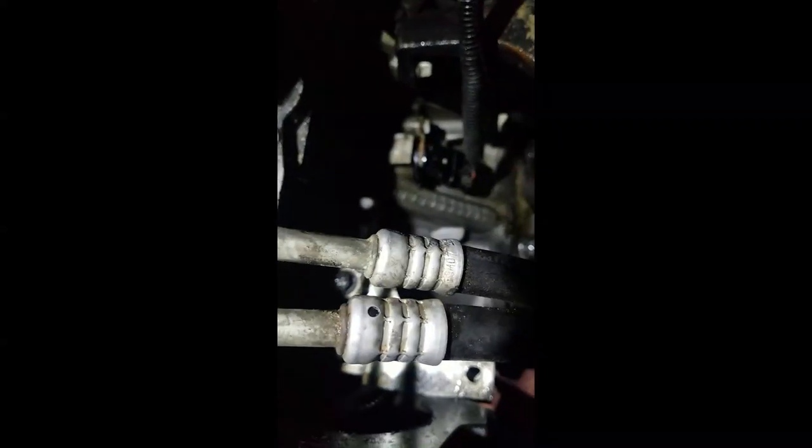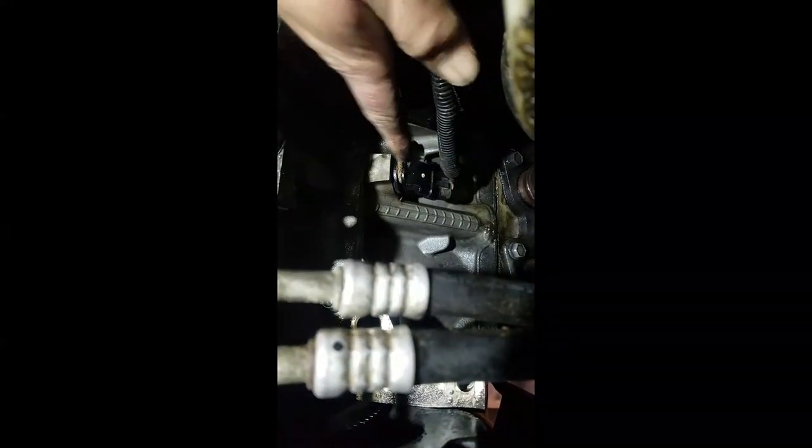We got that starter out of the way finally. Right there you can see the crankshaft sensor — looks like it's held in by a 10mm bolt. So we're going to try to take that out, swap it out, and come back to you.